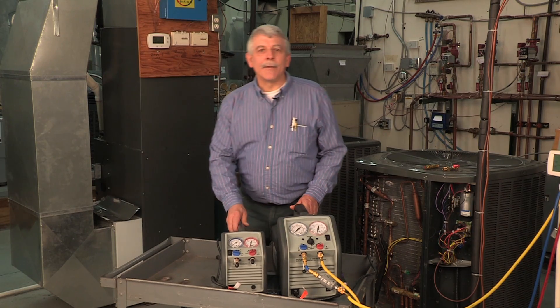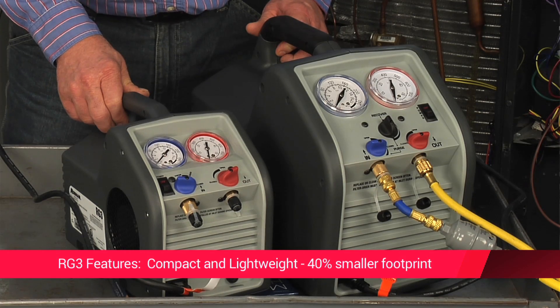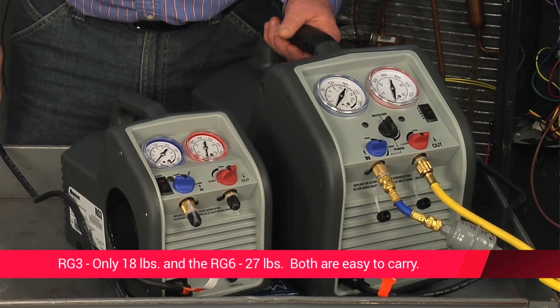Let's take a look at some of the features of these two machines. They're pretty compact and lightweight. The RG3 has a 40% smaller footprint than competitive models. Easy to carry — the RG3 weighs in at 18 pounds, the RG6 at 27.